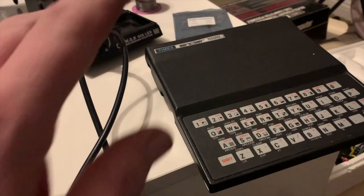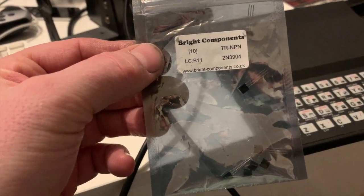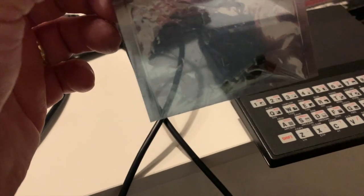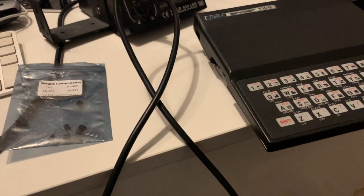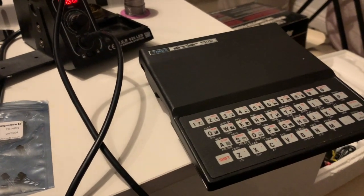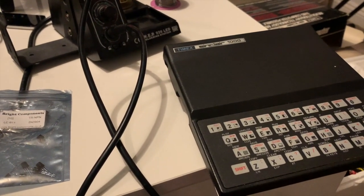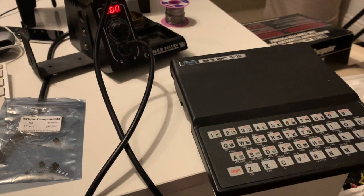And how do we do that? Well, we take a transistor — a 2N3904 transistor. We open up the RF connector inside the box, we cut a few traces, we bridge a few bridges, stick in a couple of resistors, connect up the transistor and bingo! So we have a composite signal.